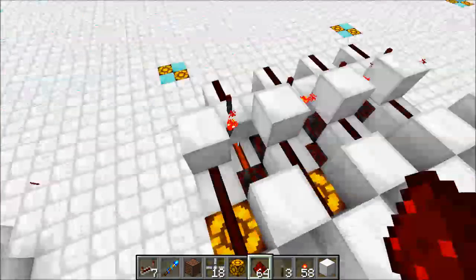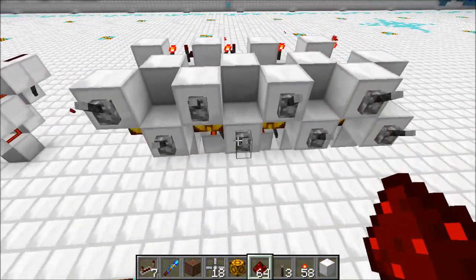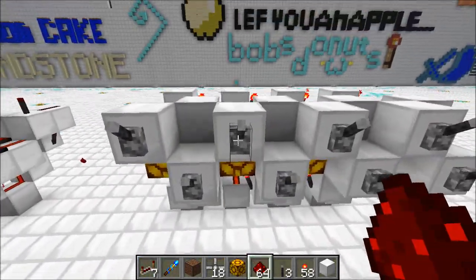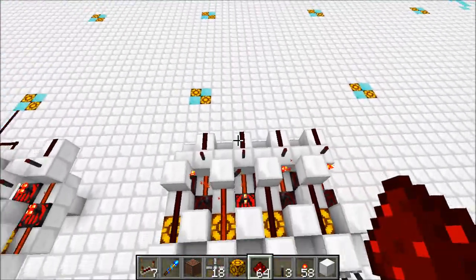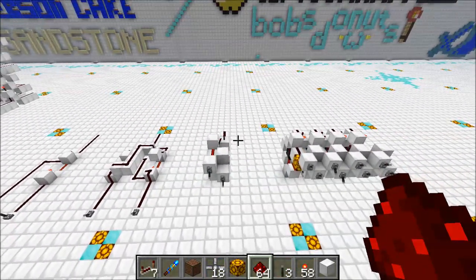Over here is an array of XOR gates all stacked up. I can turn one of these on — the output's on. We can do the same thing with the other one — the output's on. And now when they're both on, the output's off. So there you go: two-tick, two-wide stackable XOR gate, super compact.